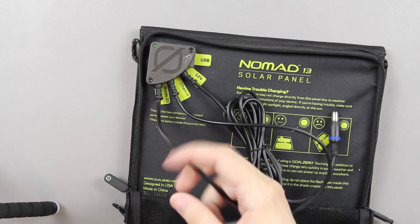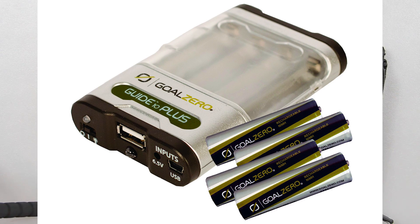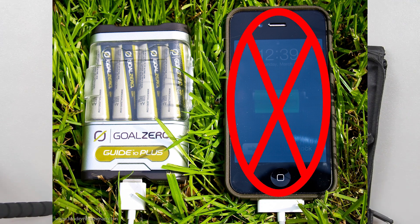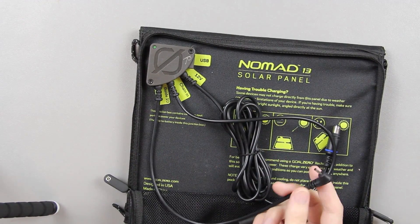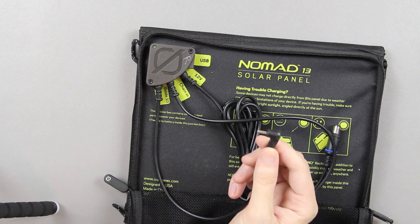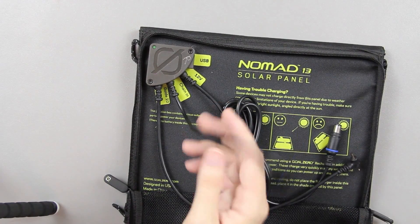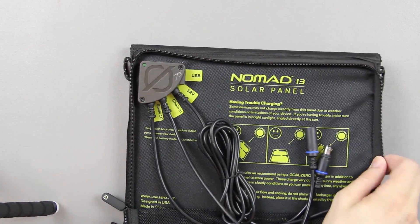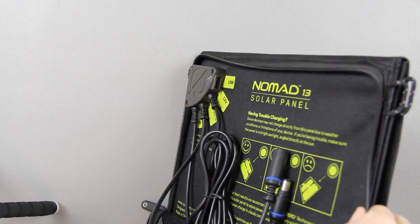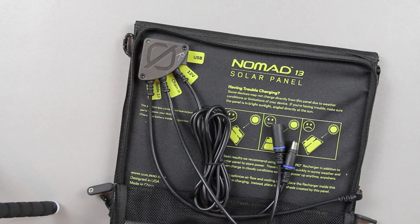This is the Guide 10 — their little charging pack where you can put four double-A or triple-A batteries in it and charge them up. I don't have one, but you can purchase one separately. It'll charge those four double-As, and then whenever there's no sun you can use those four double-As to store energy. It also has a USB port so you can charge your cell phone or anything that uses USB, like a Bluetooth headset.